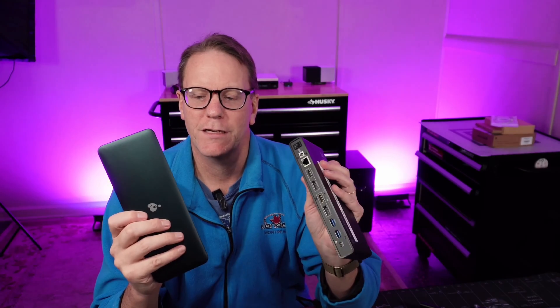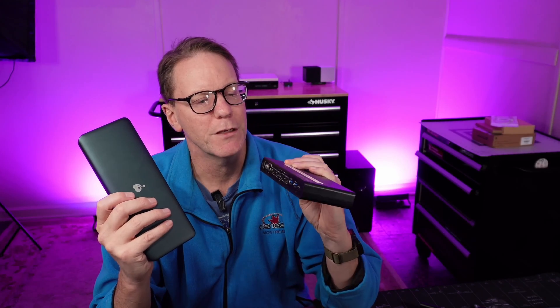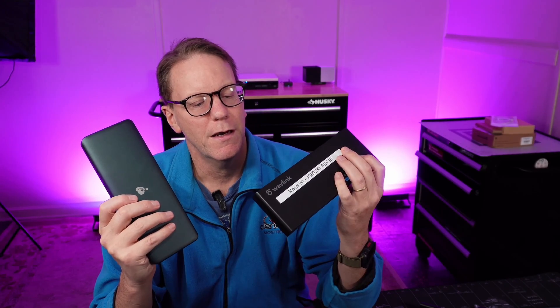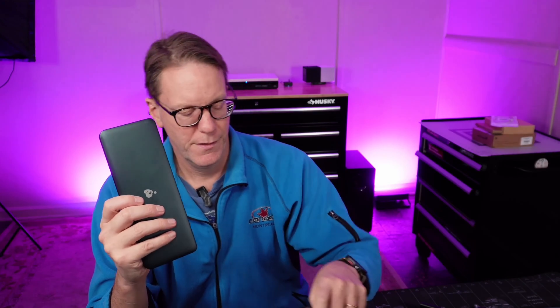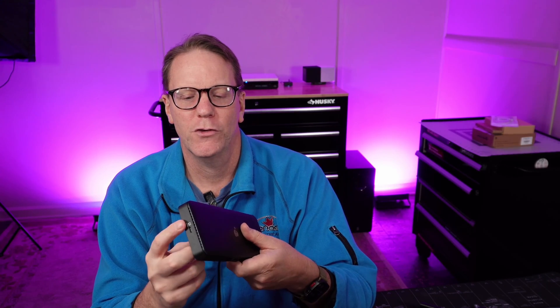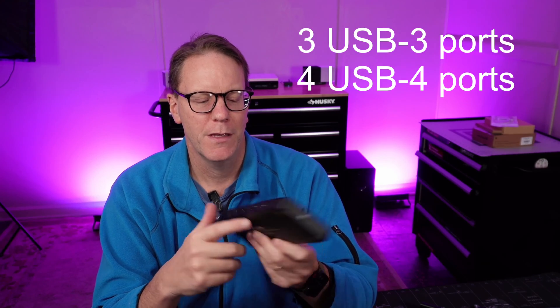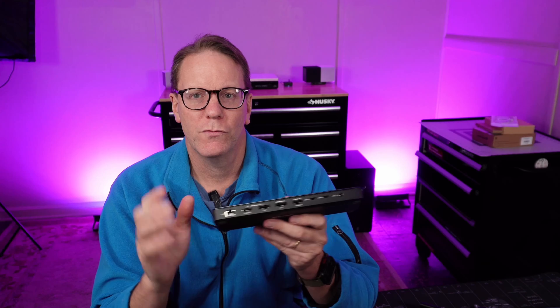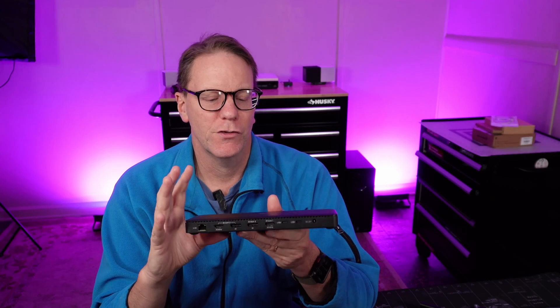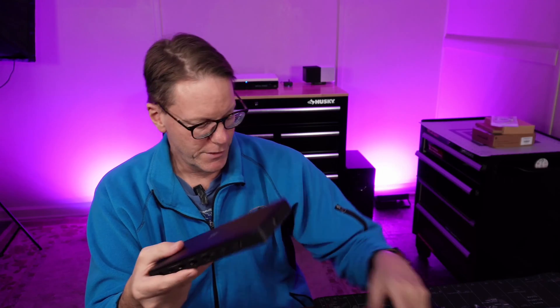Let's talk about the differences between these two. The old one has six USB 3 ports and one USB-C port. This new one has three USB 3 ports but then four USB 4 ports. So as you modernize to USB-C and USB 4, this one will be very handy — that's why I wanted it.